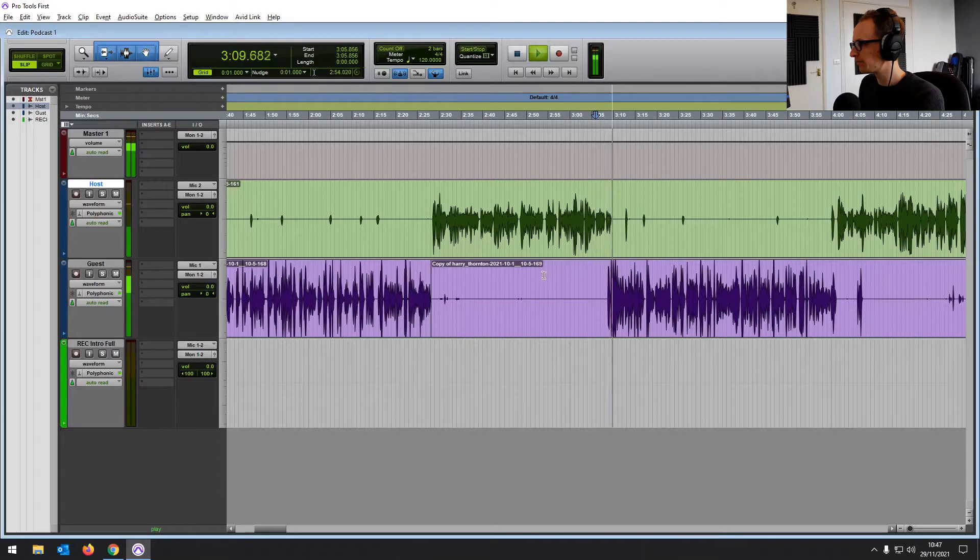Let's hear it now, before and after, in an area where it's particularly spiking in level. So to smooth things out, it's sounding more professional, more pleasant to listen to.